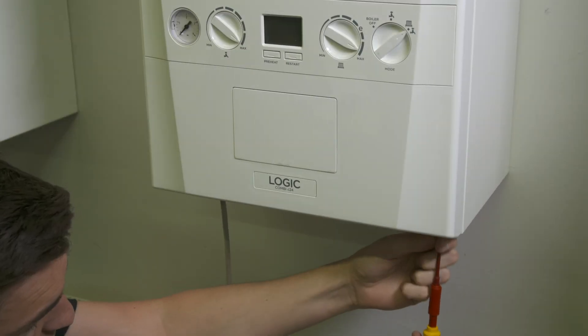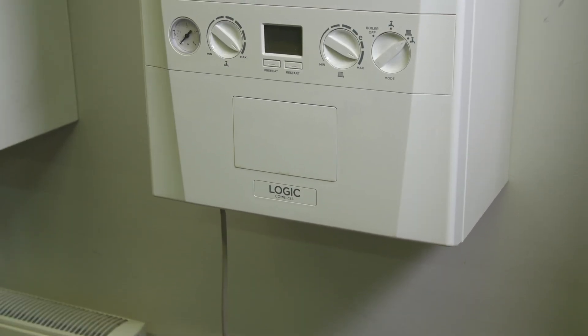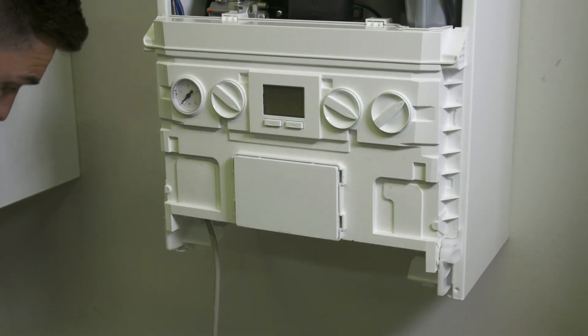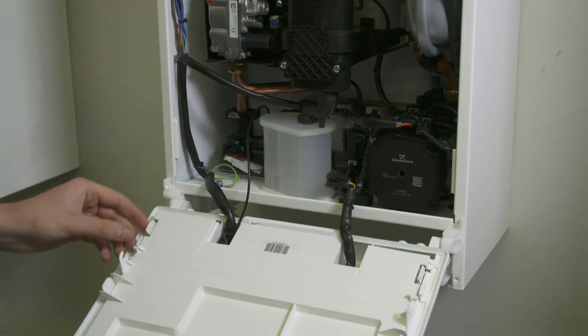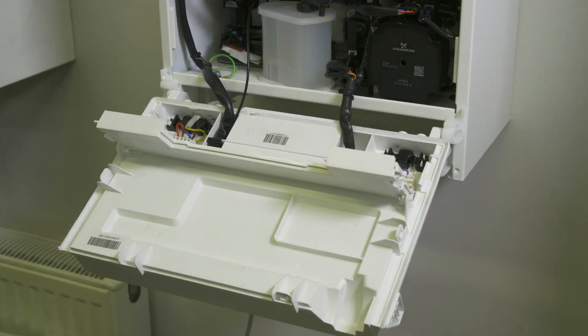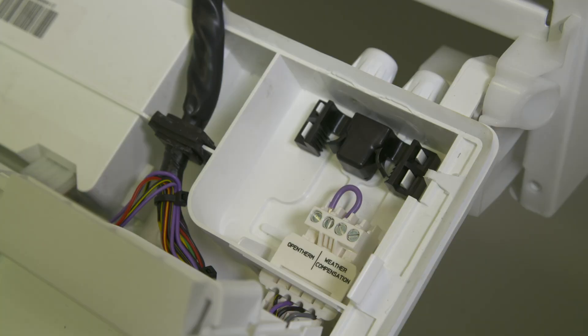Now to wire the Halo Lite into the boiler. Remember to ensure that there is no power to the boiler. Remove the boiler front panel and swing the control box into the servicing position. Locate the wiring terminals within the control box. The low voltage connections are on the right.